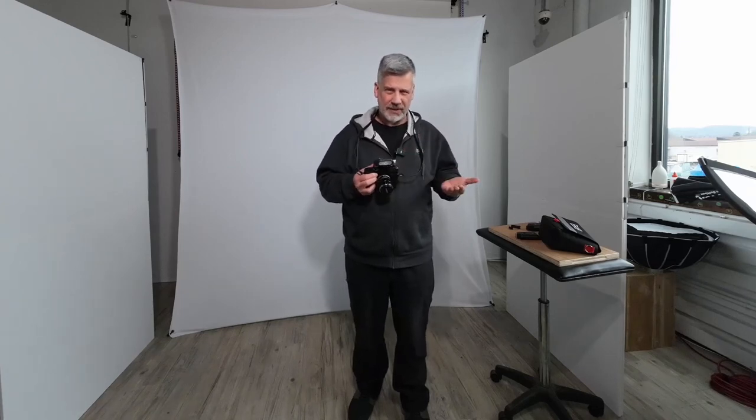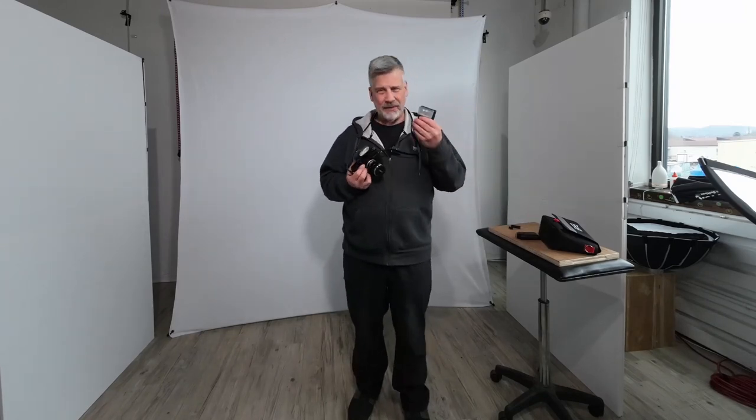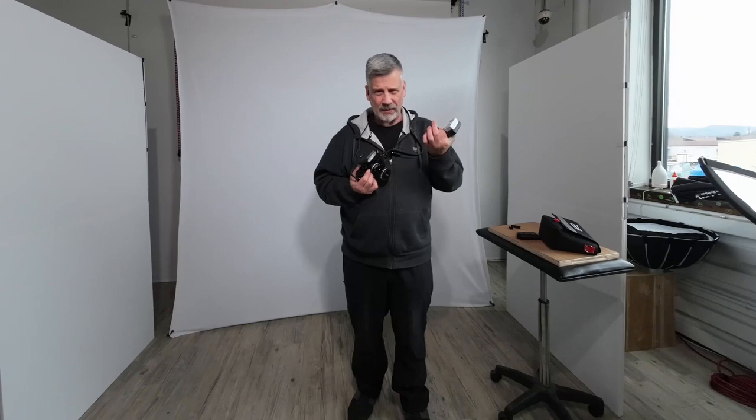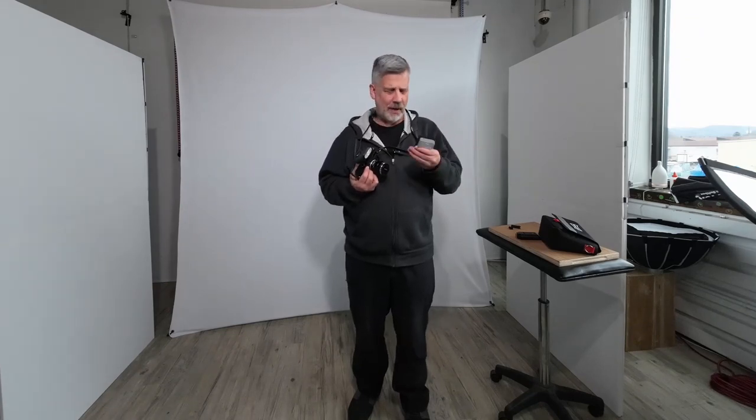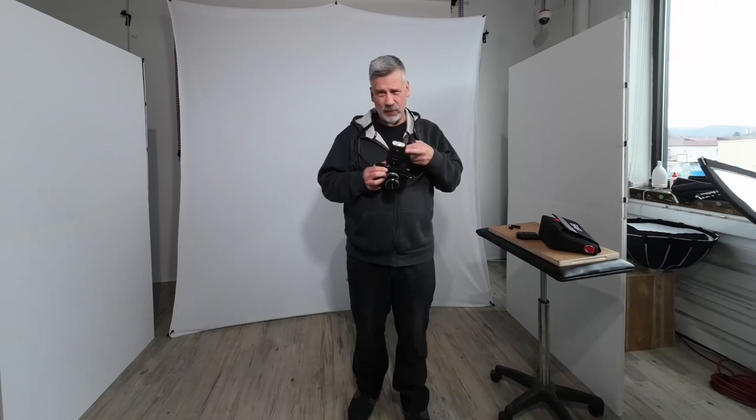For what I use it for — as an automatic flash or a TTL flash — I'm going to stick with this one versus the 24D. Because these are $500, $600 on eBay; sometimes you can get them for $400 or $500. But in comparison and for what you get, this is working great for me.